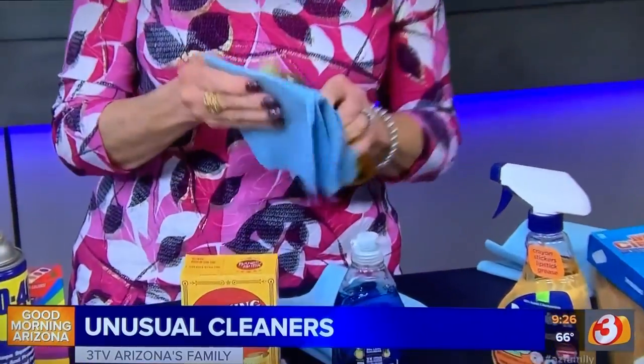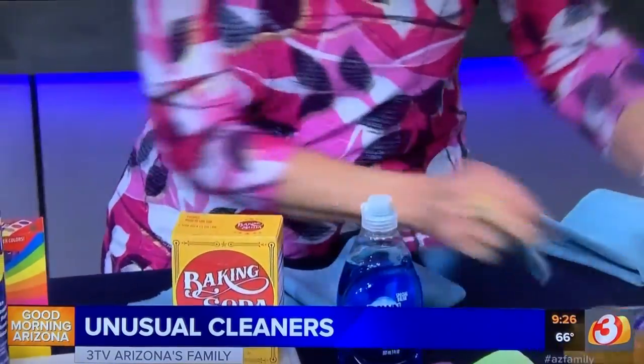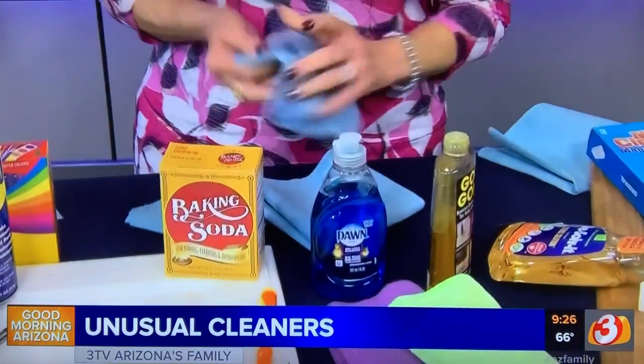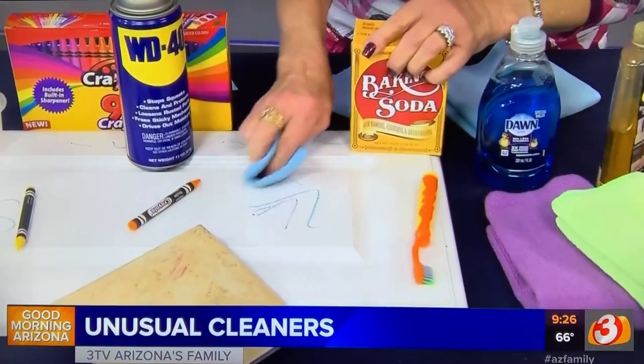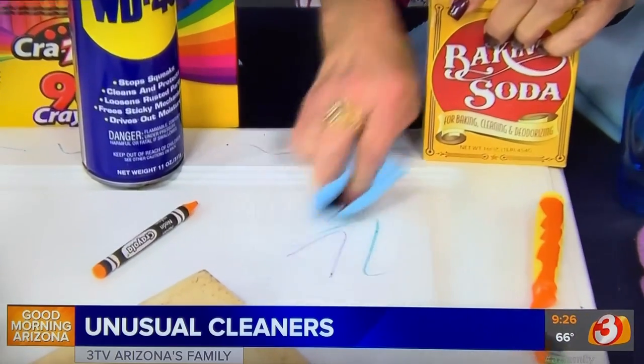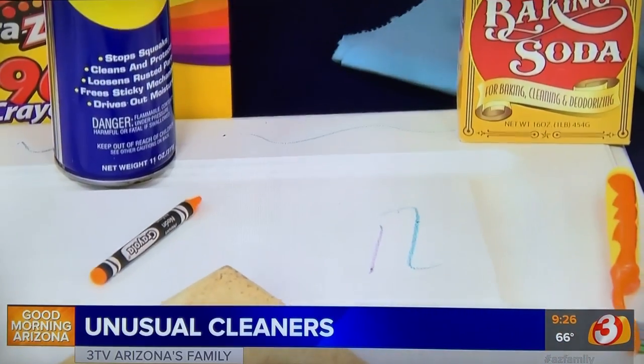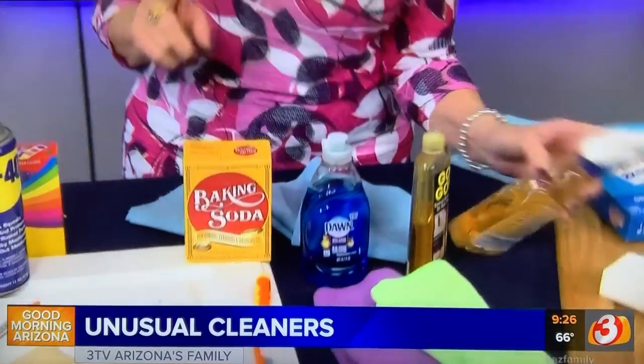You can use this on any walls, but on flat walls you have to be extra careful. Now we're just going to rub it — and you can see, gone, that easy!